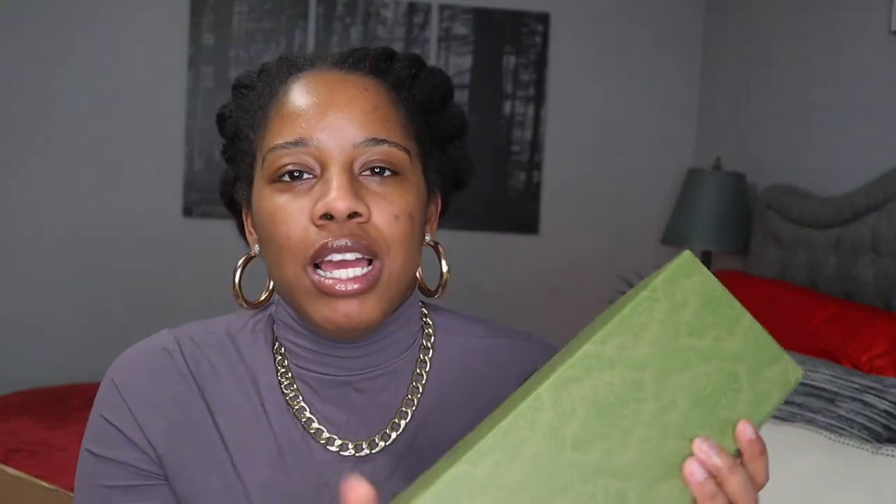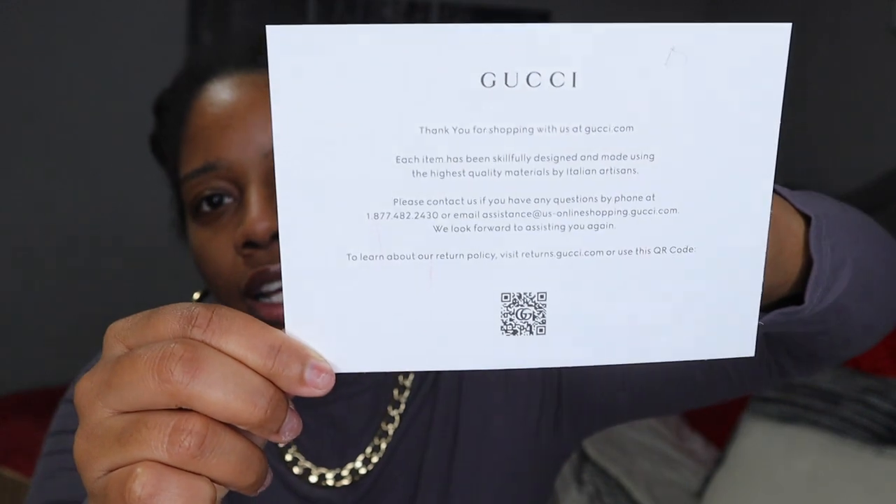So this is the box, and to be honest I took the ribbon off already. I kind of just threw it in there. The envelope just fell. So this is the envelope — it's just like a thank you. Before, if you saw any of my old unboxings, Gucci used to send like a return label, but they don't do that anymore. They give you this QR code right here and you scan that and it brings you to the return section, if you're looking to return any of your items.